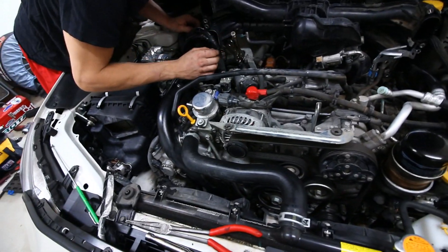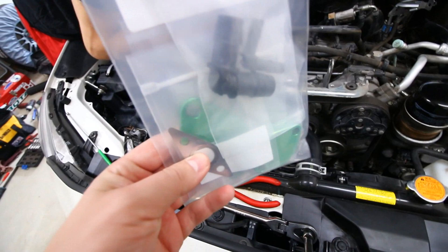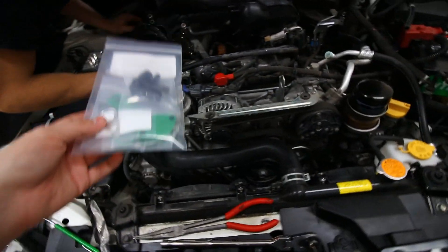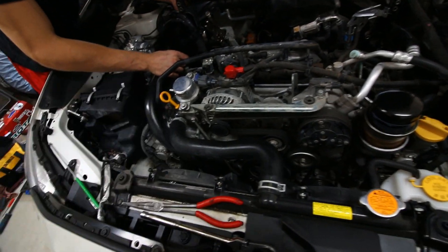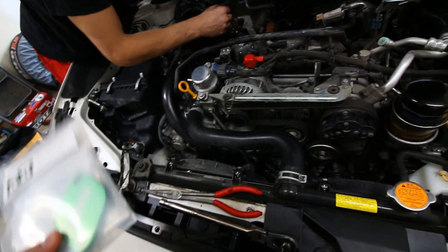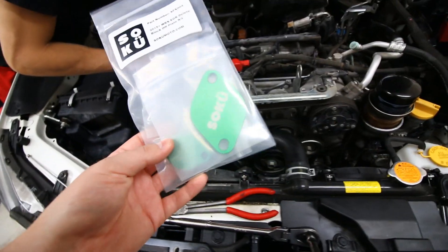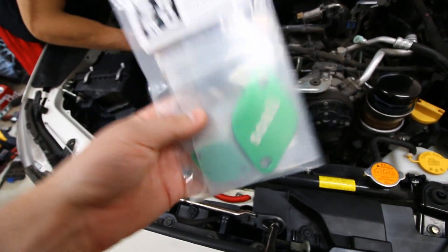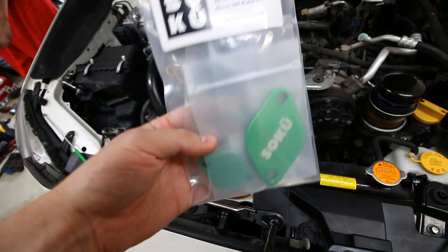We are at the point now where we can do the EGR deletes. You can just unplug the EGRs if you want, but Corey explained that if you just left it unplugged, carbon could build up in there eventually over time and it would just kind of seize or wreck them. So if you ever wanted to go back to stock, you wouldn't be able to. So we're going to do the actual EGR block-off plates.